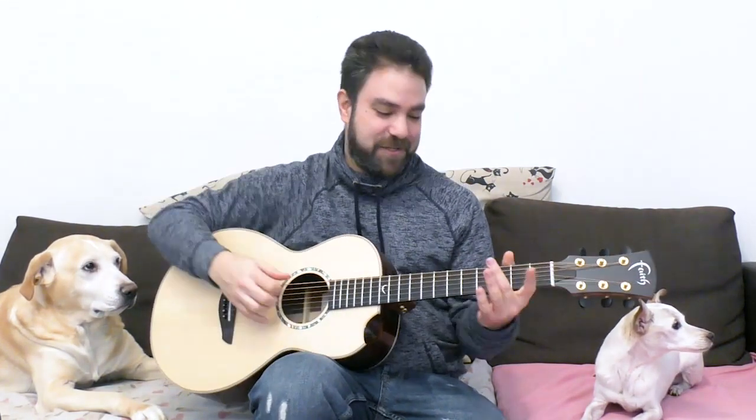Hey there, Lickin' Riffers! Welcome back to another awesome fingerstyle arrangement lesson right here on Lickin' Riff, in which we're going to learn Country Roads. First I'm going to play you the arrangement so you can see how it goes, and then we're going to break it down lick by lick with tabs right here so you can play it yourself. It goes like this — enjoy.